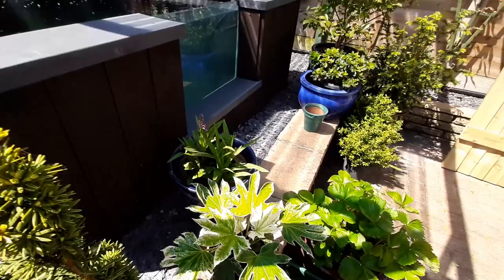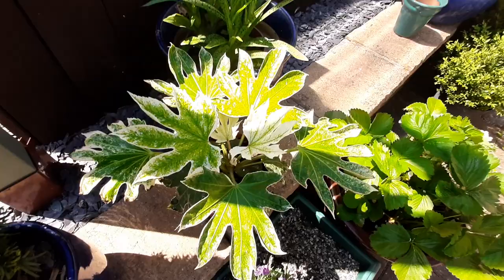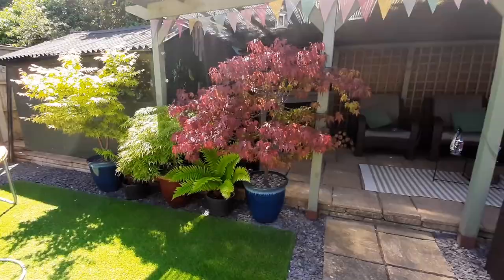There are some nice heucheras here — Berry Smoothie, and this one's a Lysimachia Goldilocks I think, and another called Outback Sunset. They should have nice flowers eventually. There's a trailing petunia, some ferns, spider's web Japanese aurelia, common spotted orchid, and some maples.